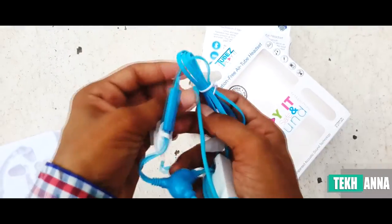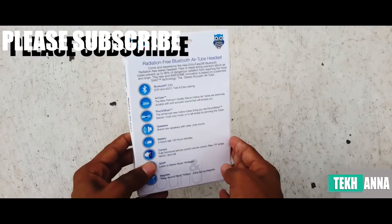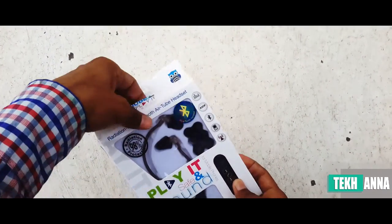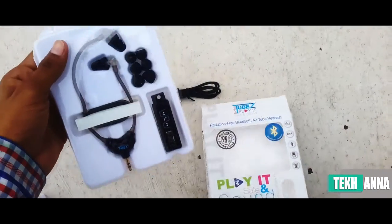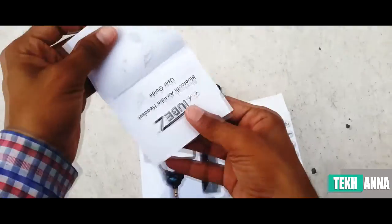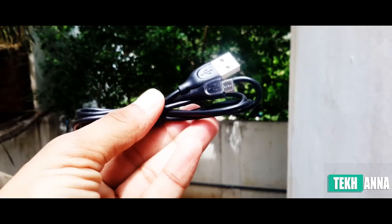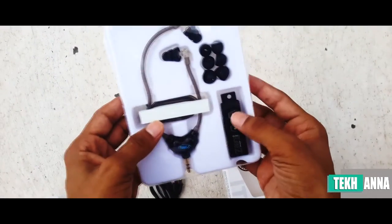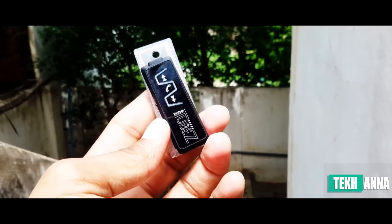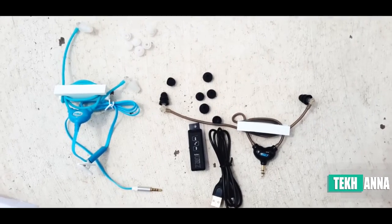Now let's unbox the wireless Bluetooth version. Same story here — on the back we have the user specification and on the front you can see the earphones. I got the black variant. Inside we get a user manual, and this time we also get a USB cable to charge the Bluetooth module. In the Bluetooth variant we get the Bluetooth module, USB cable, and three pairs of earbuds.